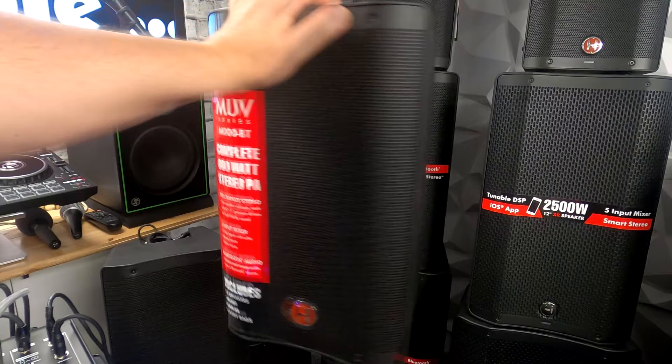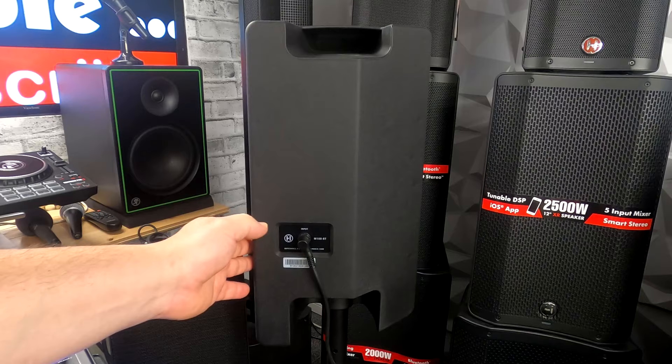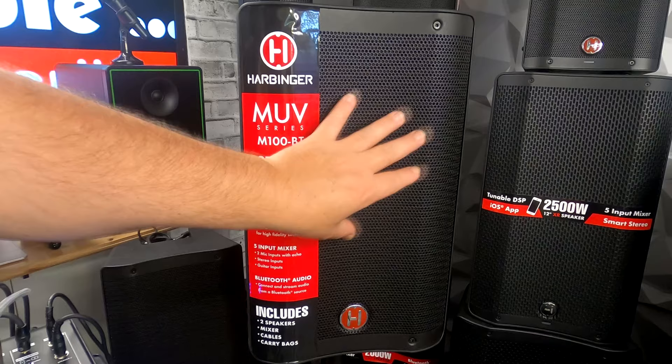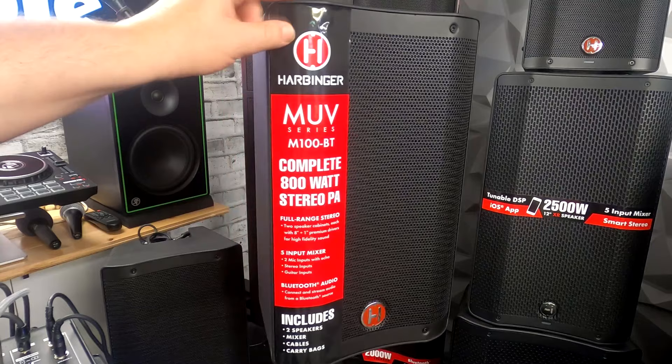The speaker itself is built out really well. It has a full plastic body — rigid and solid. It can be laid on its side as a monitor, and it has a quarter-inch connection in the back for longer cables. It's pole-mountable, has a built-in handle, and a metal grill with a diffuser inside for a smoother sound without extra coloration from the grill. The ridge design style adds even more stiffness to the cabinet for better acoustics overall.